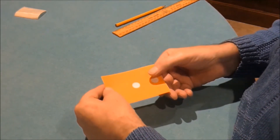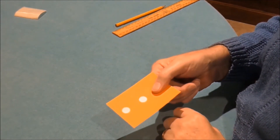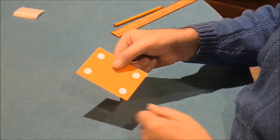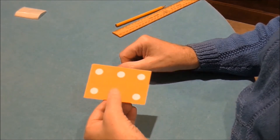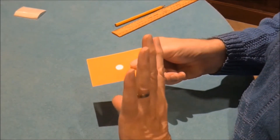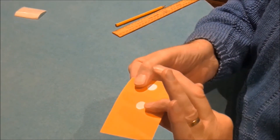If you put your thumb over one of those spots it looks like a one; if you put it over the blank area it looks like a three. On the other side, if you cover this spot it looks like a four and if you cover the blank area it looks like a six. You start off with your right thumb over the sticker holding it in your right hand so it looks like a one. Then put your thumb underneath, halfway down the edge, and turn the card — it looks like a four.